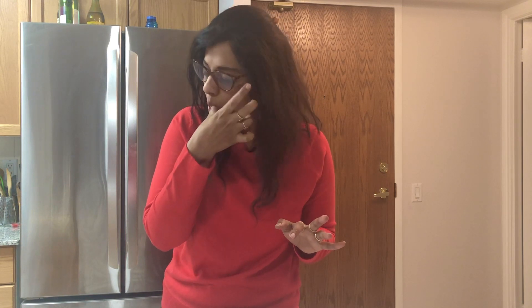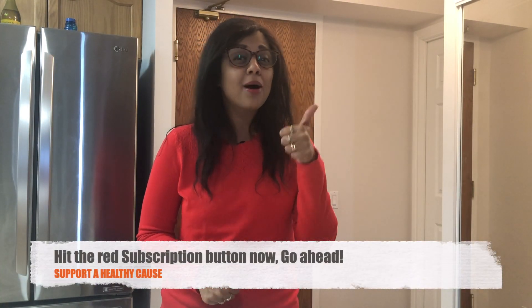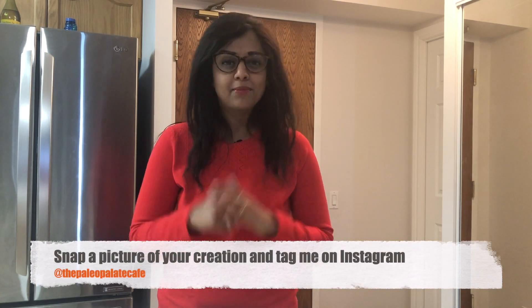Oh my god. I'm speechless. This is sensational. Can't stop licking my fingers. I hope you guys like this video and if you did, don't forget to give this video a big thumbs up. Please subscribe to my channel if you haven't already. If you make this at home, don't forget to take a picture and tag me on Instagram — I'd love to see your work on my timeline. I'll see you guys in the next video. Bye-bye.